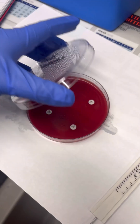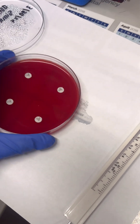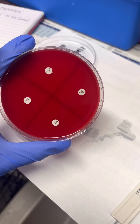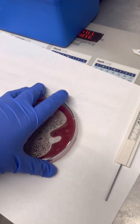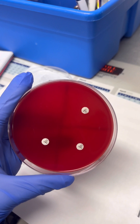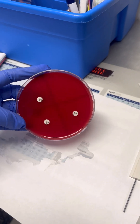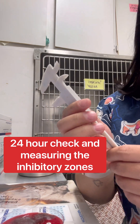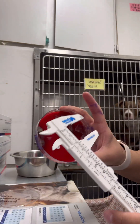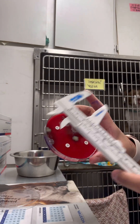This is another culture from urine — not very much growth on this one. And then lastly, my other culture with urine, and again not much growth. I'm going to be using these to measure the space around the antibiotic disc that is on my Agar plate.